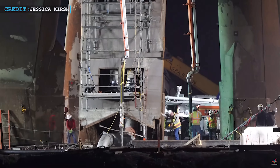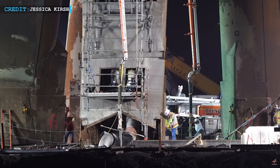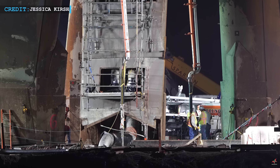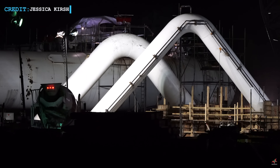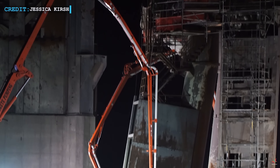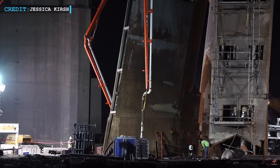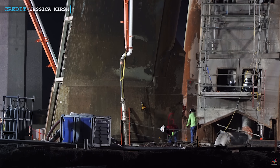SpaceX embarked on an ambitious project at its Boca Chica launch site in Texas, requiring a substantial amount of concrete for the construction of the orbital launch mount. Initially, it was estimated that approximately 125 concrete trucks would be needed to complete the task. However, as the project progressed, it became evident that the actual amount required was much larger, closer to Elon Musk's approximate figure of 1,000 cubic meters of concrete.